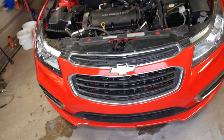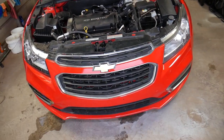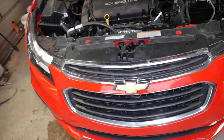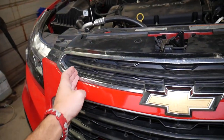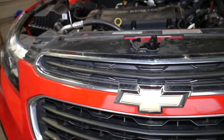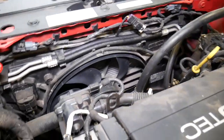On most Chevy or GMC vehicles you can expect to find the front crash impact sensor somewhere behind the front bumper. On some models you may need to remove the front bumper. Older vehicles may have only one single sensor in the middle, while newer vehicles typically have two sensors positioned on the driver side and passenger side. Many of them nowadays are super easy to reach.